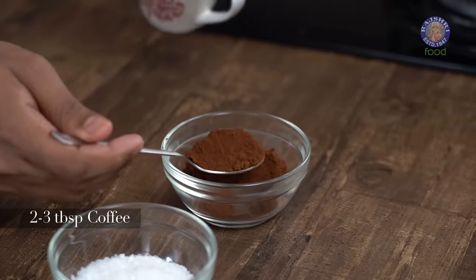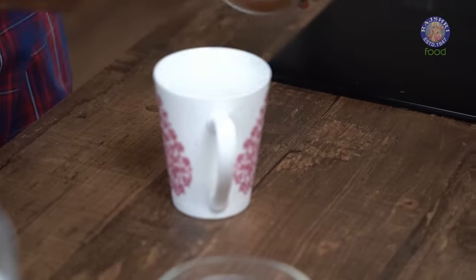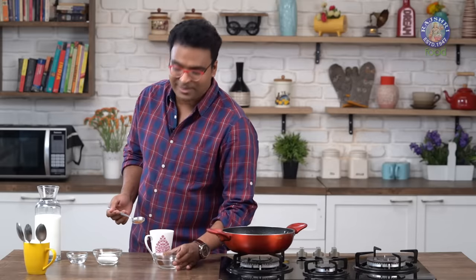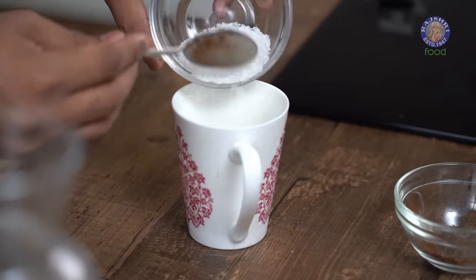For this, what we need to do is take instant coffee in a mug. This would be as strong or light as you please. Since I'm forming a base mixture and making multiple coffee cups later, I'm taking somewhere around 2-3 tablespoons of instant coffee. To this, we need to add in again the same quantity of sugar, and this one is grain sugar.